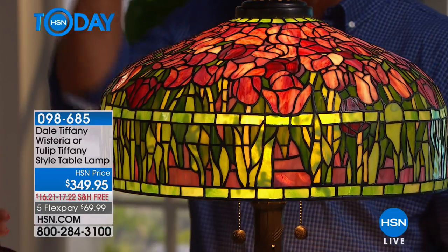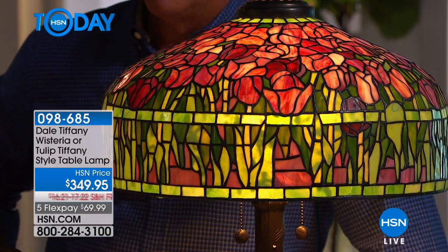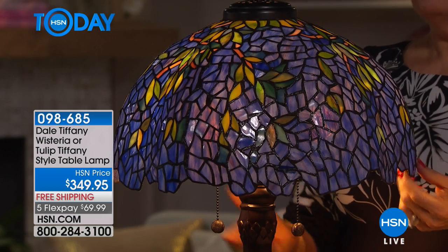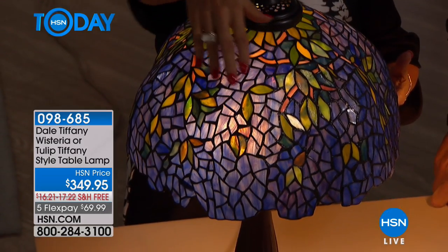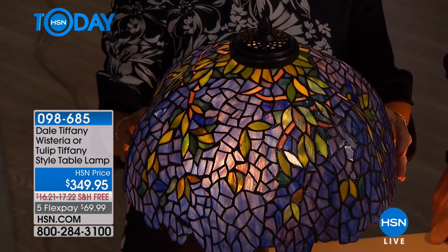The wisteria is a shade that is 16 and three quarters wide. Your height on this is 26 and a half. It's kind of a free-form shade — you're going to see that it has irregular shapes into it and it just flows like the flower coming down off of it.